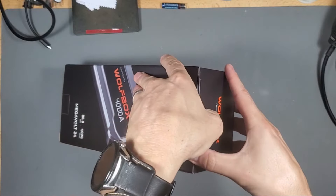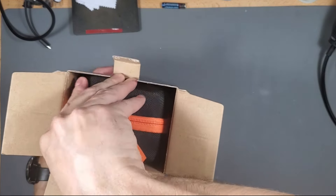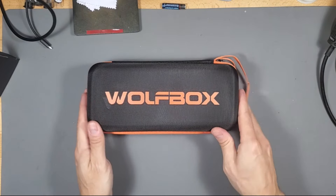We're going to jump start my car without the car being connected to the car battery. We're going to find out if this jump starter pack can actually jump start my car without the battery connected.